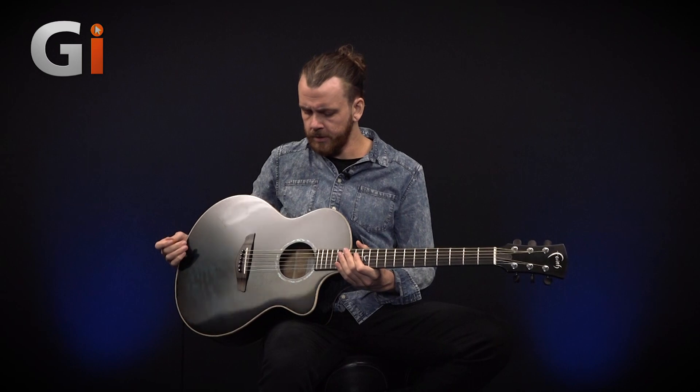Hi, Sam Bell here at Guitar Interactive Magazine and I'm here today with this Faith Guitars Blue Moon Neptune model. This is a beautiful electroacoustic in a sort of medium to high price range. It comes with a hard case.